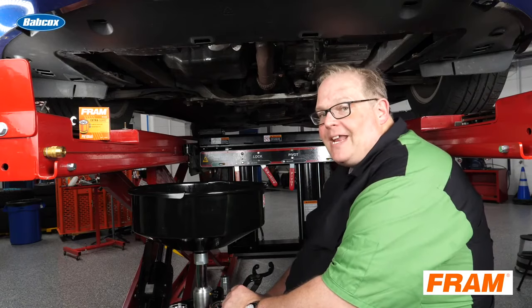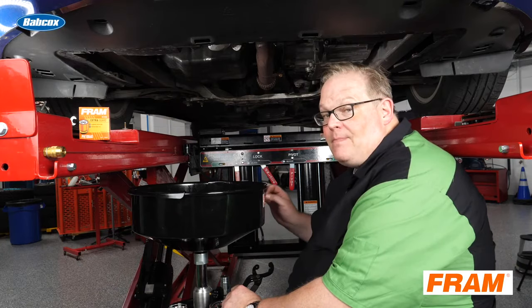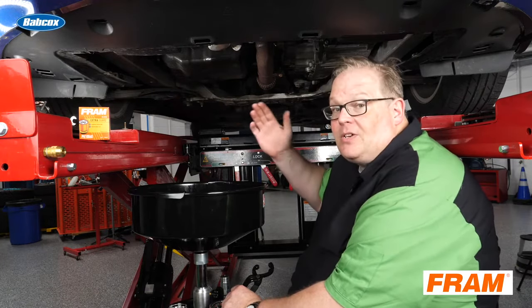When it comes to oil changes, it's not how much you put into it — it's how little you put into it, and making sure that the torque for the filter and also the drain plug are done correctly.